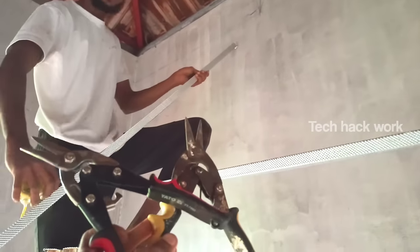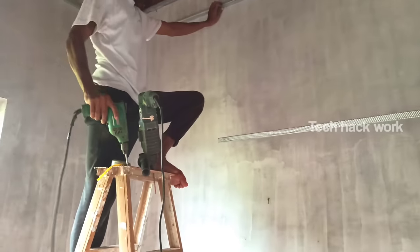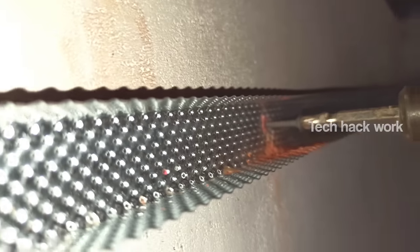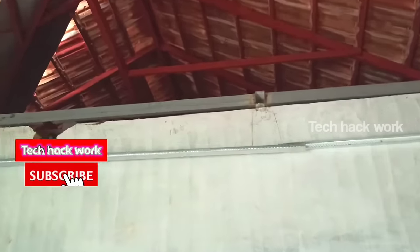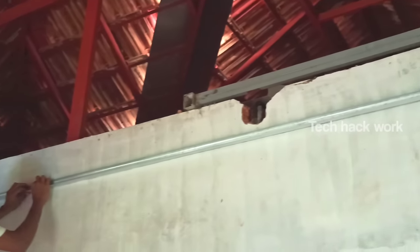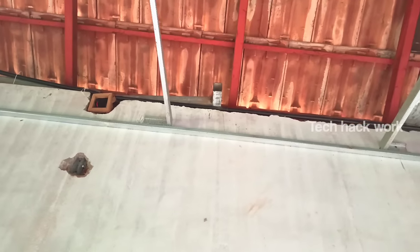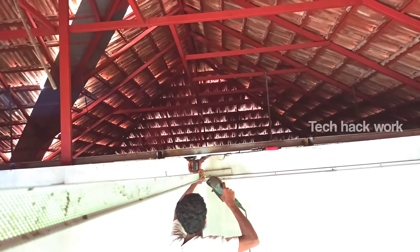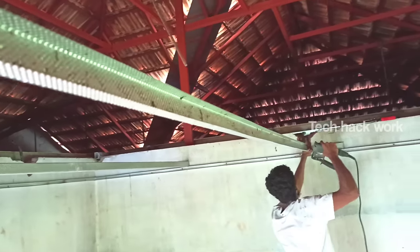It depends on the perimeter of the water level. There is a replaced wireless plug and screw. I am going to show you the same thing — this is not a drill. I am going to fix the perimeter and then the intermediate channel.